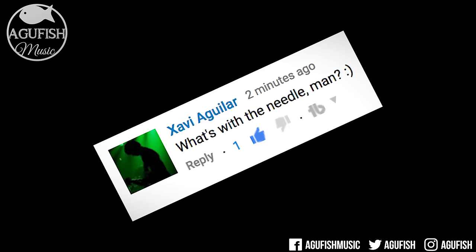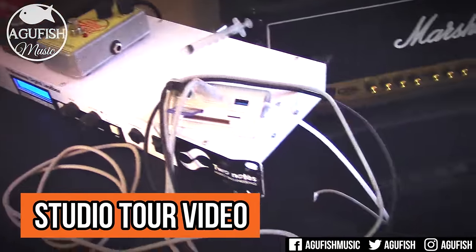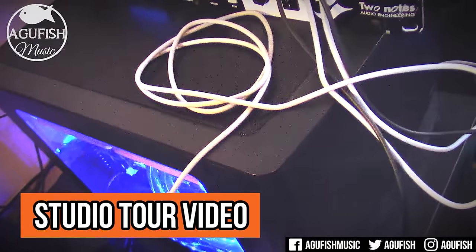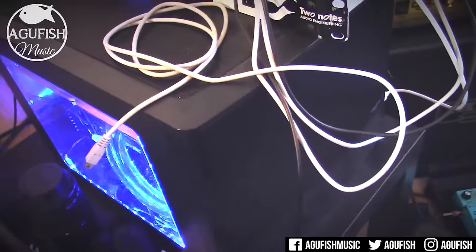What's with the needle? So this is in reference to the studio tour video — there's a syringe on top of my computer. Since it's water-cooled and not a completely sealed all-in-one loop solution, it has to be topped off occasionally, so I use the needle to add distilled water to the reservoir. That's it. It's not that exciting.